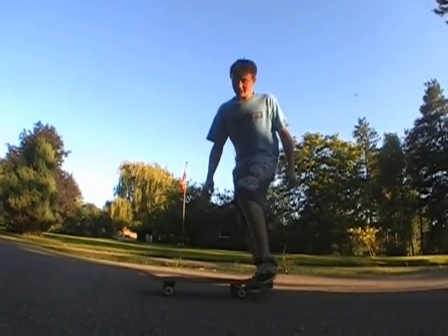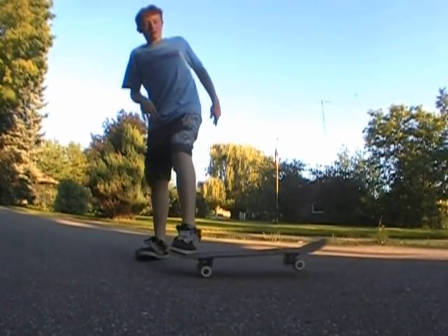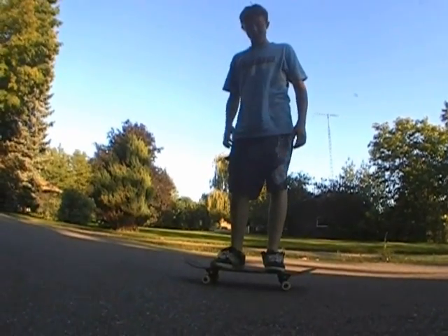So when you're trying to get it, I learned with the pop shuvits first. That's pretty much it. There's nothing really special about it except practice, practice, practice.